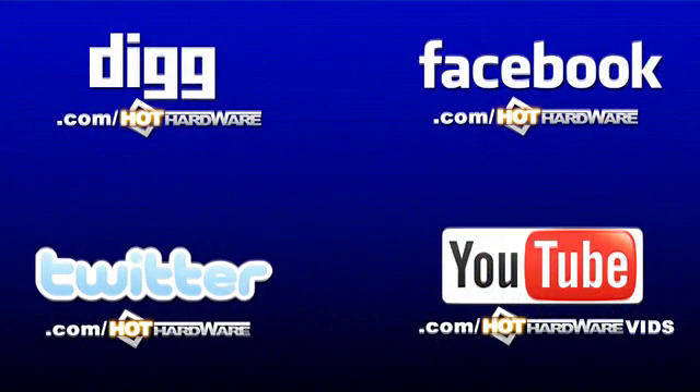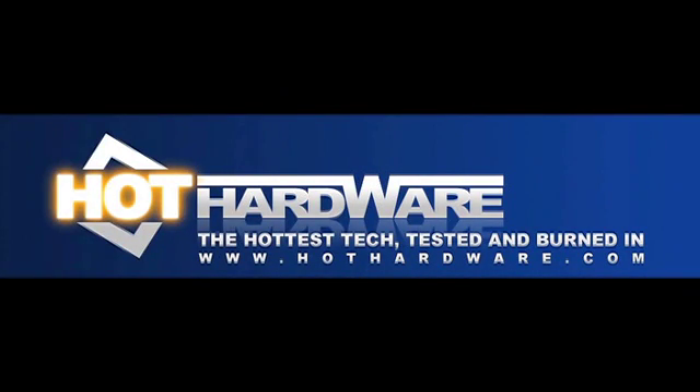You can find everything we talk about at HotHardware.com, or around the web at digg.com/HotHardware, twitter.com/HotHardware, facebook.com/HotHardware, and youtube.com/HotHardwareVids. I still think you guys should go to HotHardware.com because that's where everything starts. And I think we're done for this episode — we'll see everybody next week. Good show, folks.